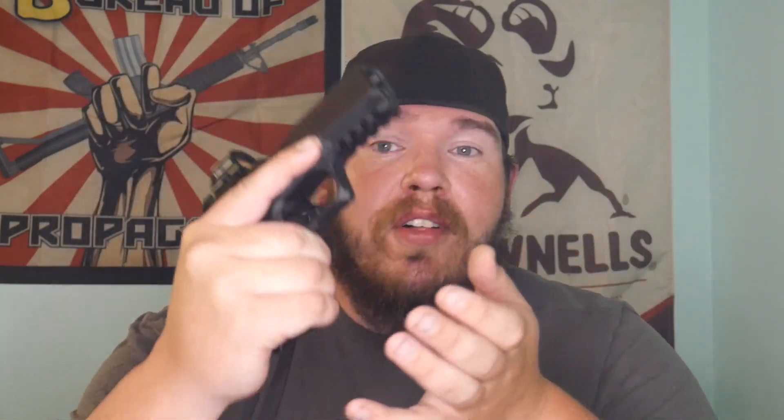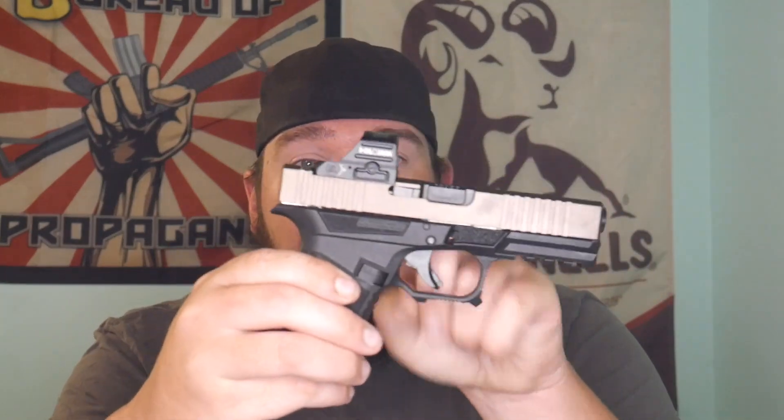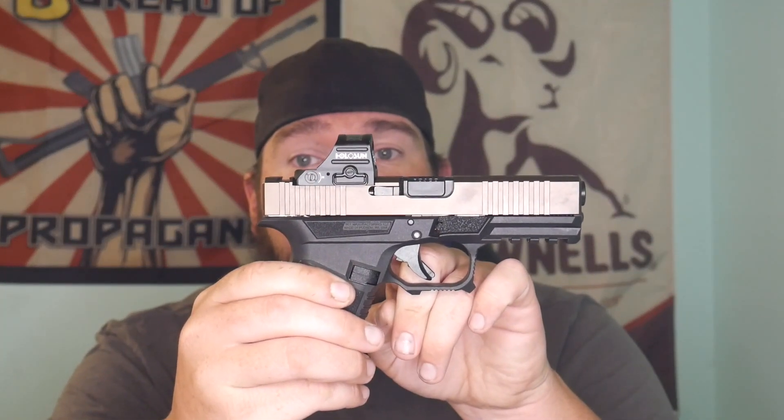Those parts kits are really affordable for the Gen 3 Glock 19. I don't know what my obsession is with building aftermarket Glock 19 guns — the Glock 19 to me is the apex of concealed carry, home defense, a range gun, even competition. Some people will say no one shoots a 19 in competition, but I'm guessing more people than not actually shoot them.